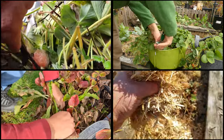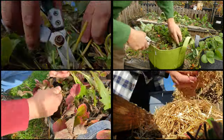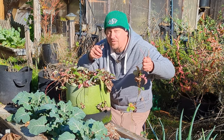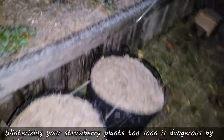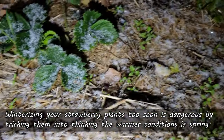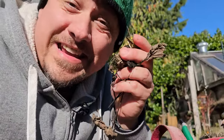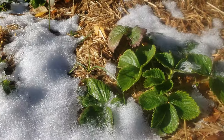We winterize strawberries by pruning the old foliage, removing all those runners, weeding them clean, and insulating them with a nice thick layer of mulch. The key to properly winterizing your strawberries, however, is to make sure you don't do it too early. Too soon and you'll warm up your strawberry plants, tricking them into thinking it's spring — they'll burst their buds, and when winter truly hits just a short time later, it's going to be fatal for those plants even if they're protected.